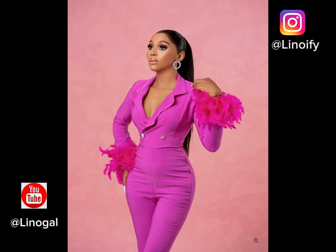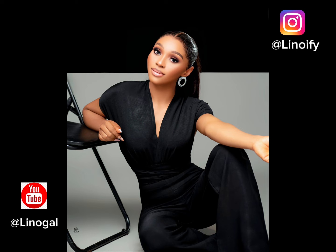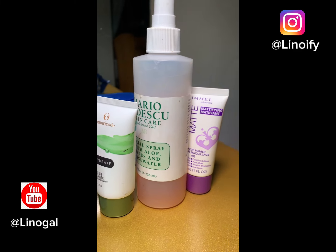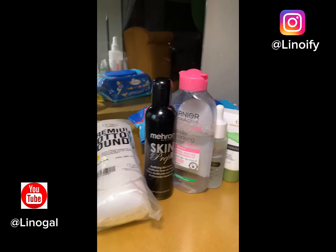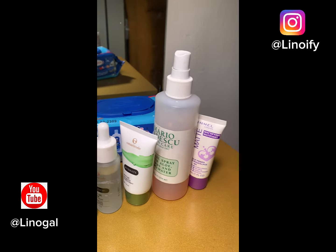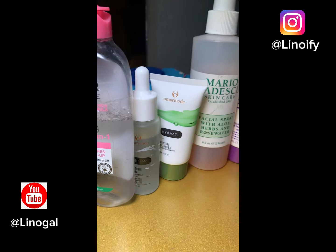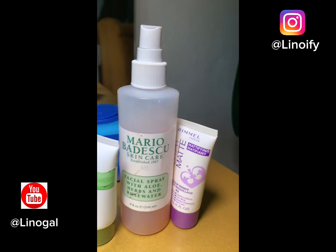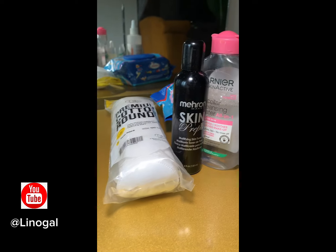Hello fam, welcome back to my YouTube channel. If you're new here, my name is Leno Iffy, and if you're a returning subscriber, thank you for always watching. On today's episode, I'm going to be taking you guys through how I prep my skin before makeup using this amazing product. If this is what you're interested in, keep watching, and don't forget to turn on your notification bell.